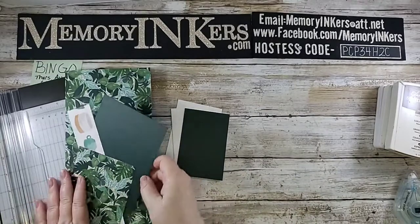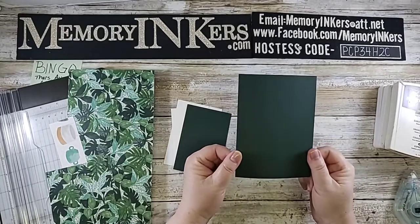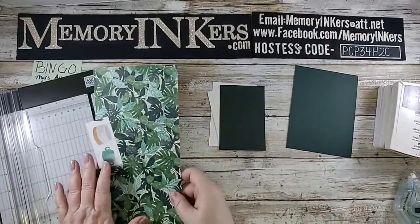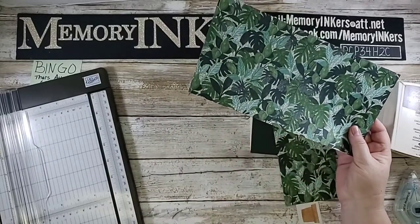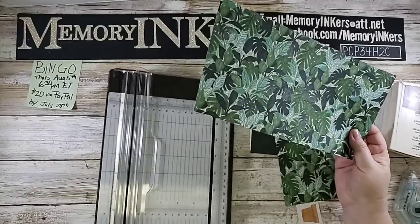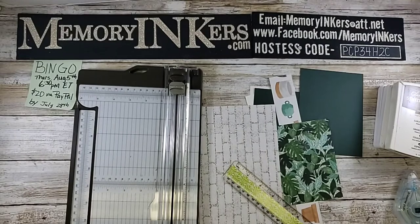Here is how we do it. This piece — the 4¼ by 5½ — is actually your card base. Normally you'd think of folding it over, but this is going to be your base. What we're going to do is take this piece of 5¼ by 11 and do some scoring with it. You're also going to need a ruler and a pencil.